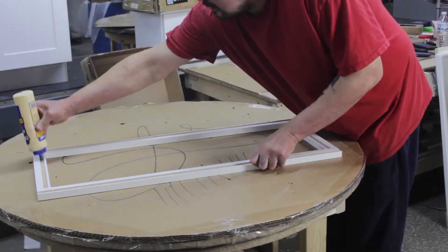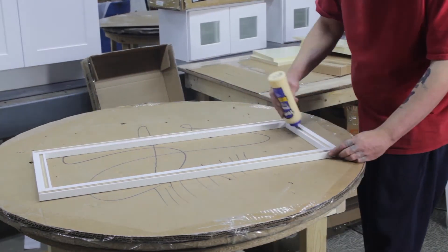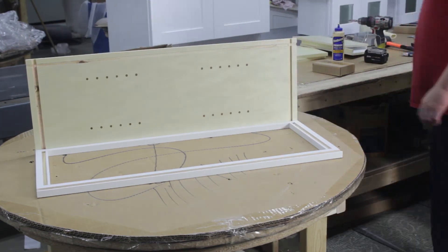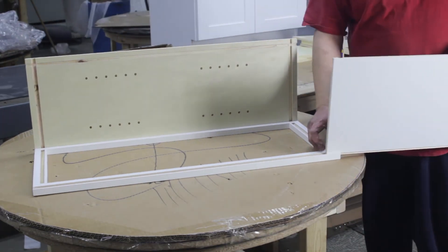Start out with the face frame down and apply a bead of glue into the dovetail groove. Slide the left and right cabinet walls into the vertical grooves. Don't forget to wipe any excess glue.